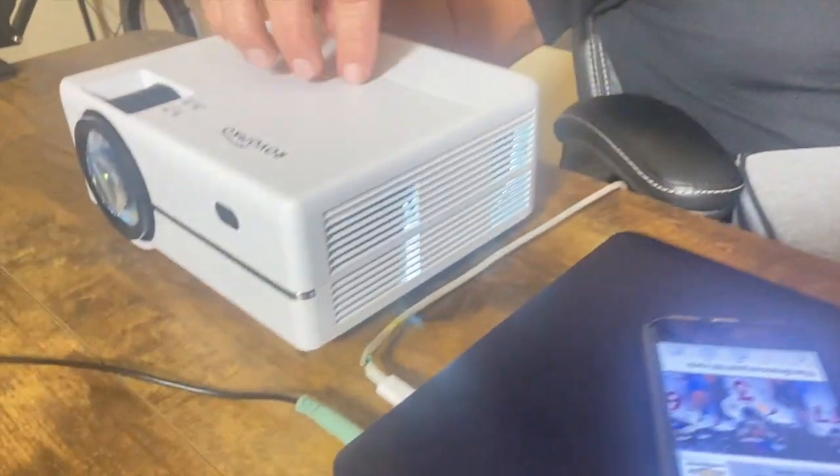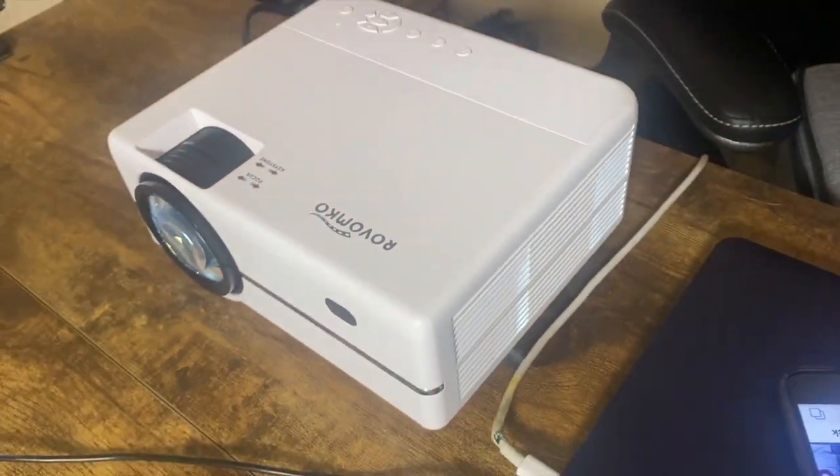Hey, I want to give you a quick review on this Revomco projector. This thing is fantastic for quite a few reasons. I'm going to go through a few of those with you right now.